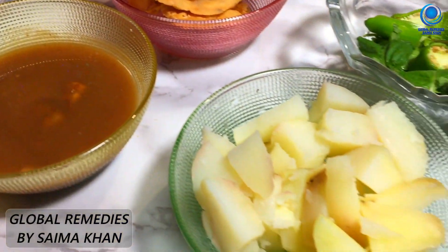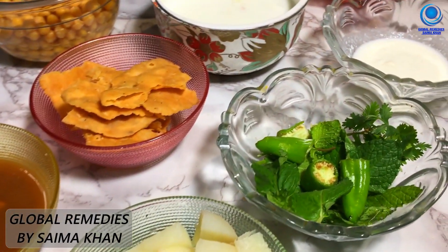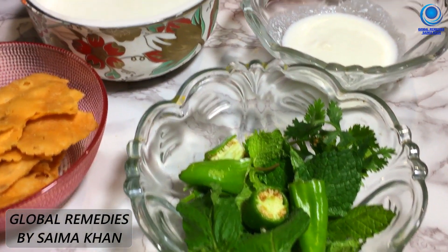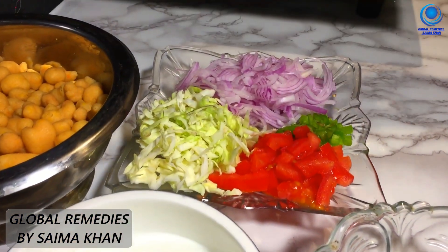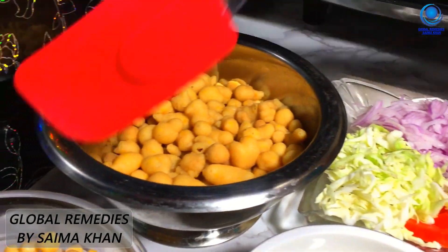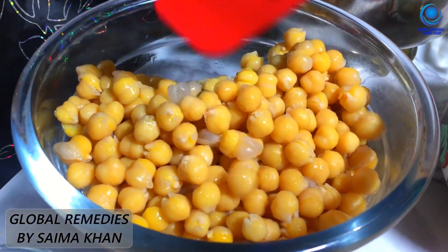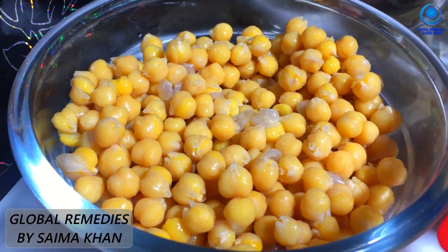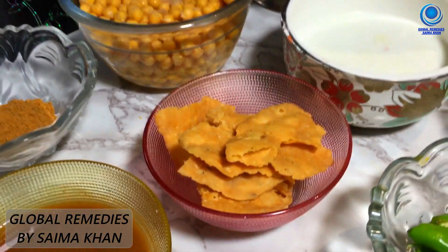This is a simple dish. I don't have to do much cooking in this dish. I will show you — I have a small bowl, and I put it in a bowl.